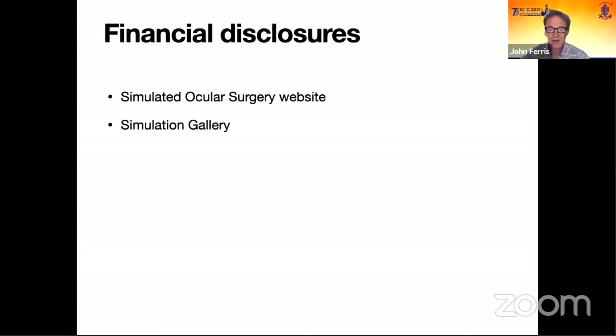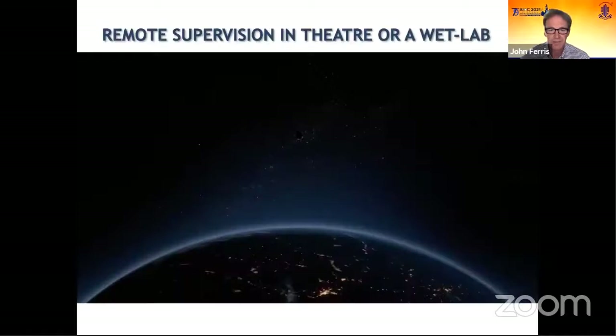Financial disclosures: I have designed and own the simulated ocular surgery and simulation gallery websites, which feature in this presentation.